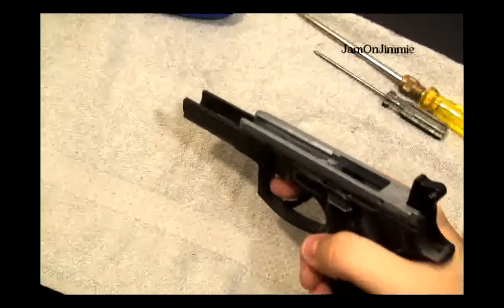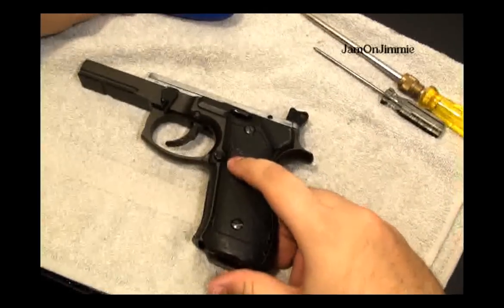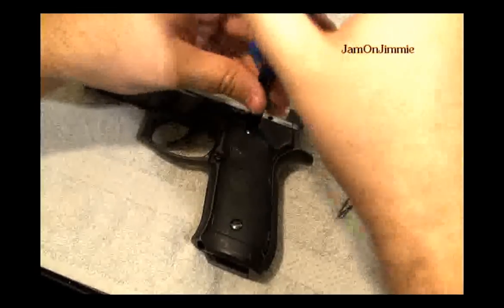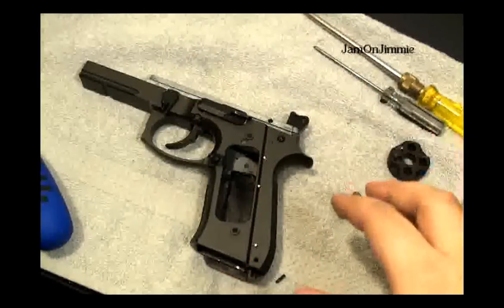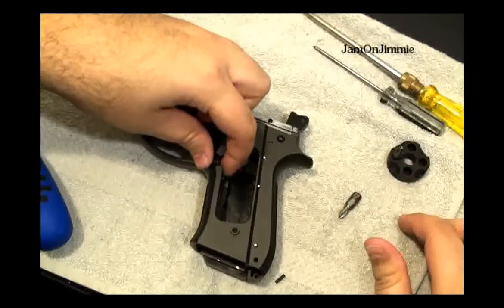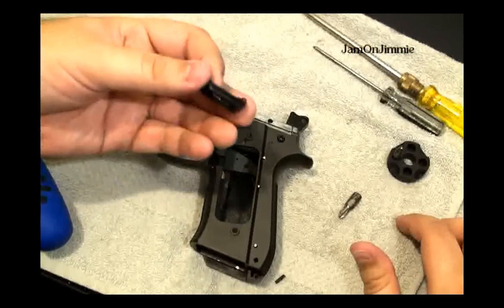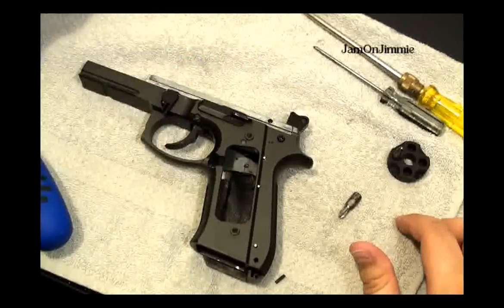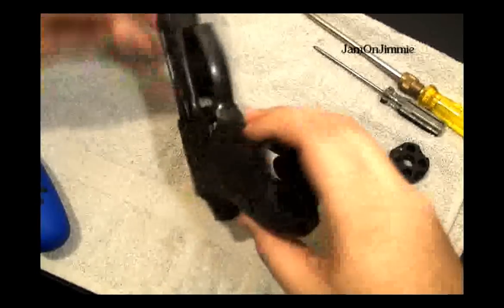Close the slide. Take off these grips. We got that one removed and take out the magazine release. Then take off the grip on the other side.